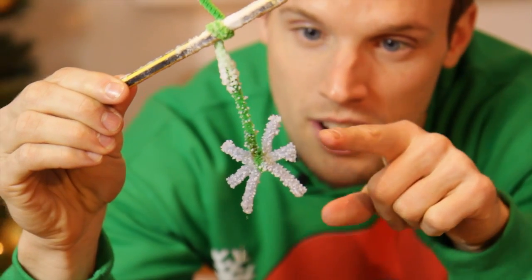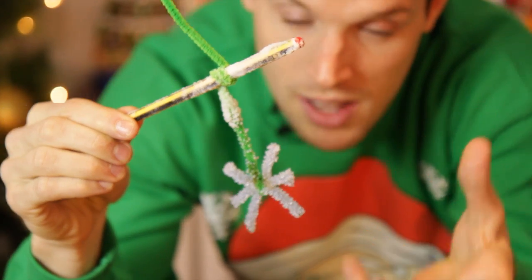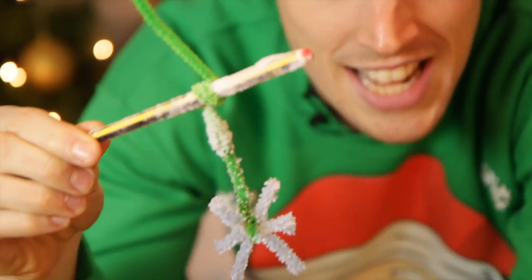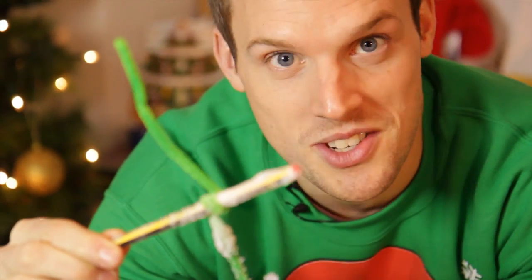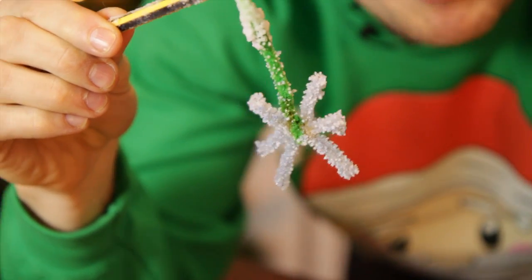So there you go. Those are crystals of salt that have just grown and grown over time, coming out of that saturated salt solution. So have a go, guys — really interesting science. Make a dozen or so of them and decorate your Christmas tree with a galaxy of Christmas stars.